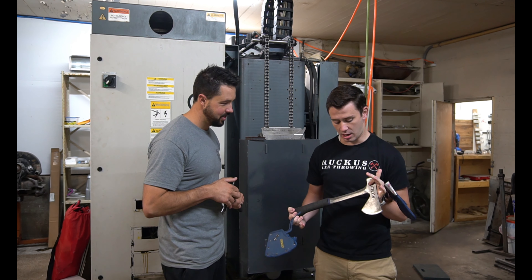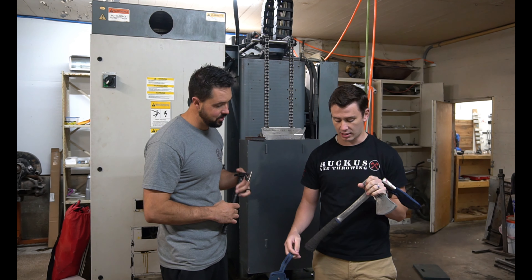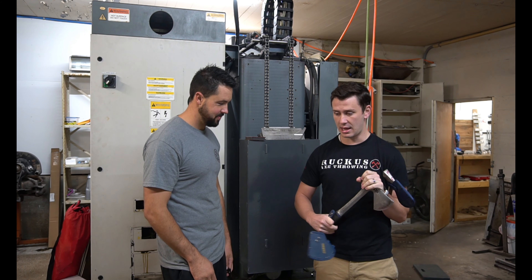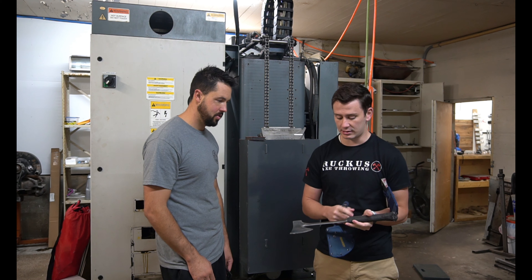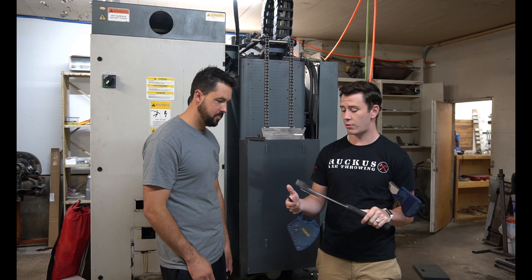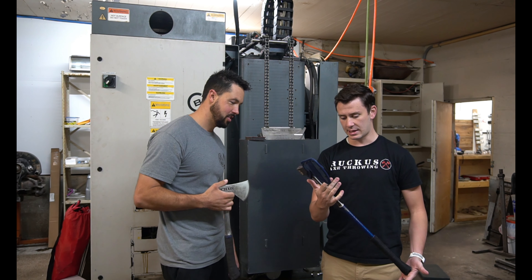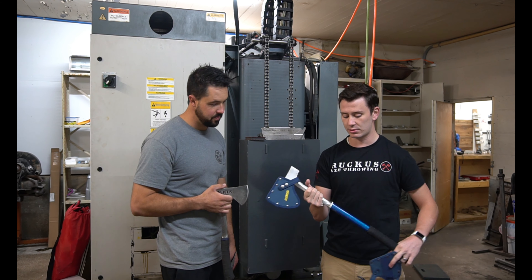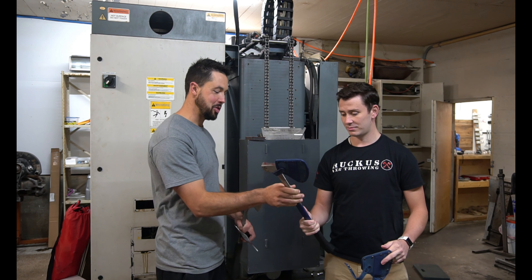This is the axe that everyone will be throwing when they come into Ruckus Axe Throwing. It's an S-Wing 16-inch camper's axe, and the weight is distributed a lot more evenly throughout between the head and the tail, so it's a lot more end-over-end. With competition throwing axes, most of the weight is in the head. And then this is one of our bigger guys — I think it's a 30 or 32-inch S-Wing camper's axe. It's a little bigger and you need a little more distance to throw this one.